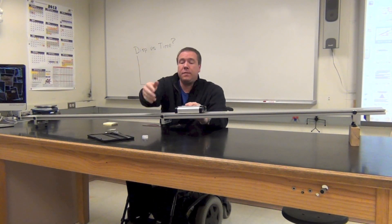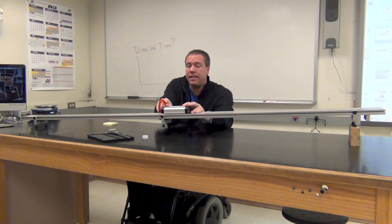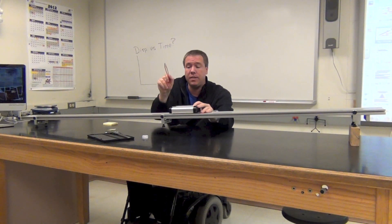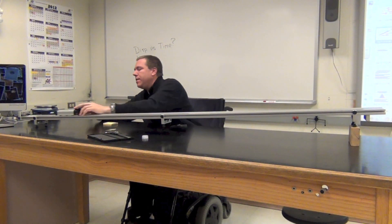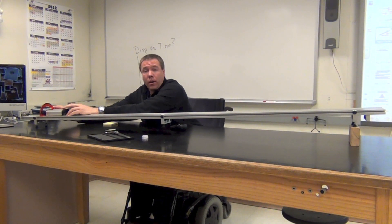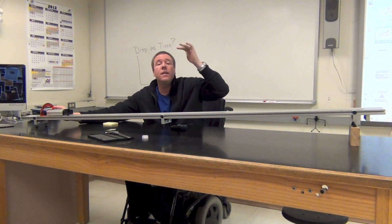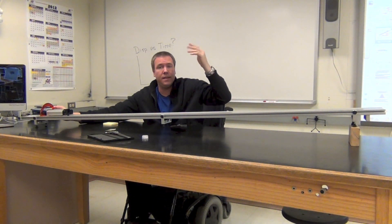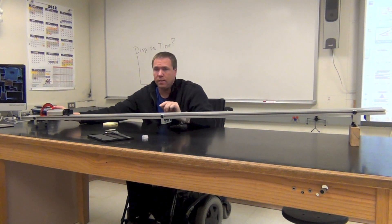And then somebody else can be writing down the data, because we want you to move through this data quickly. You're going to release it three times from each position. Notice in your data table that at the top there's a place for final position — that's going to be 10 centimeters, recorded in meters. Can you do that conversion?